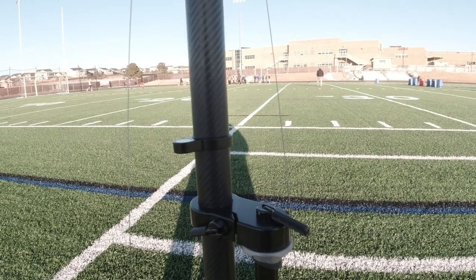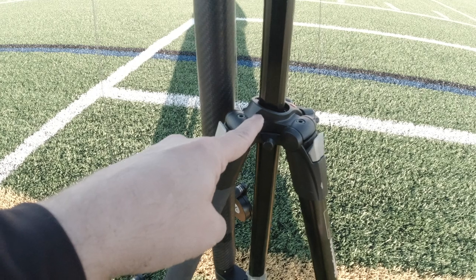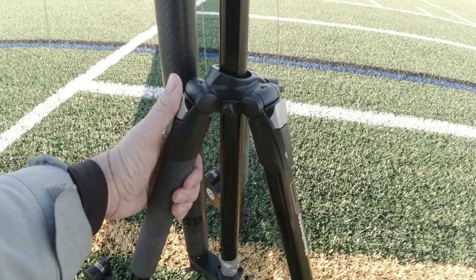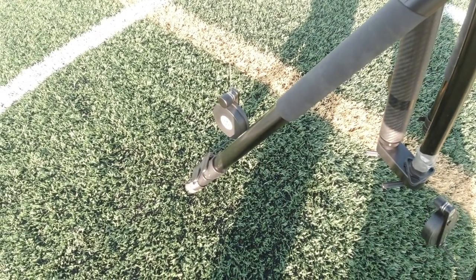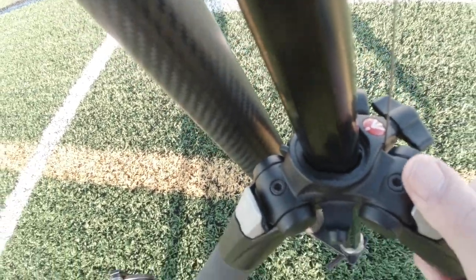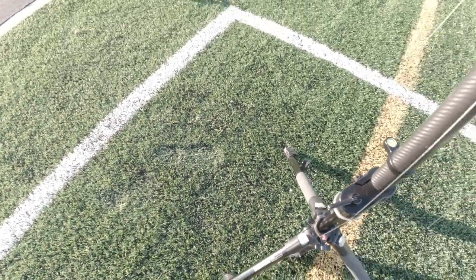I'll set the camera down for a minute since I don't have anybody else to help, and we'll put this up and show you what it looks like. This 055 XB actually has the ability to go a little wider than photo mode, so we're going to go wide like that on all three legs and extend one leg section — not both. It does a really nice job of holding it, and you'll see in a second what this looks like when it's completely leveled out.